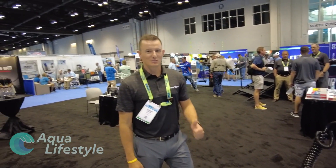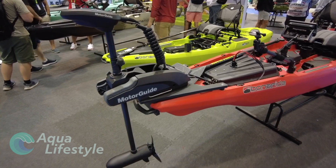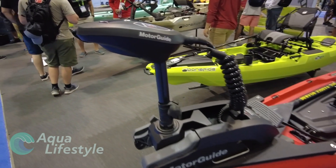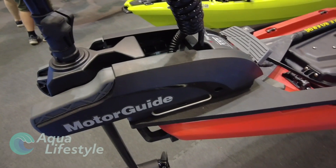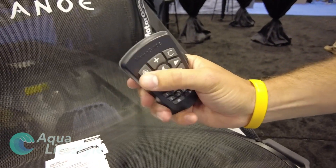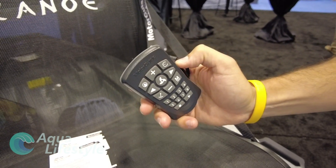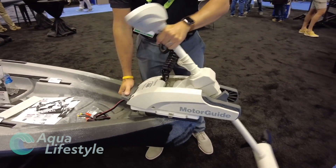Well, thank you very much. So there you have it — a really cool, full-featured trolling motor. You've got skyhook, you've got heading lock — all the features that you find on your bay boat or bass boat, right in the palm of your hand, running through the remote right from your seat. If you want to learn more about this motor, just go to motorguide.com and you can check out all the specs and features.